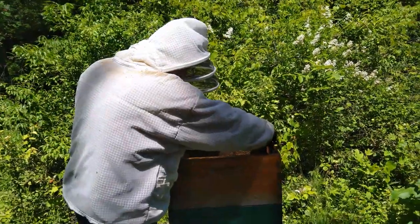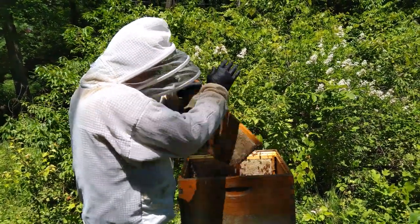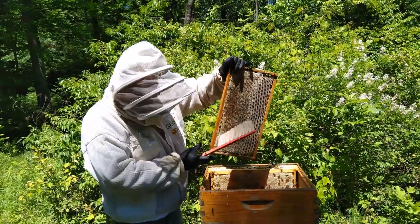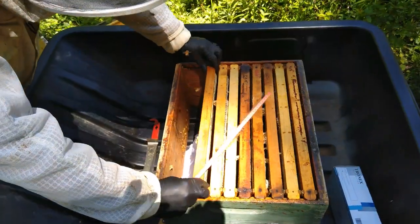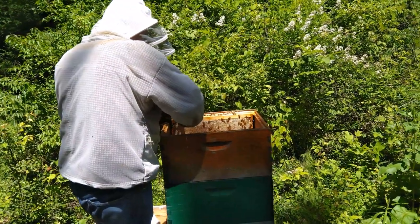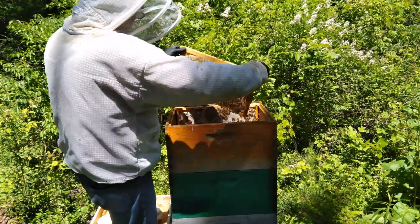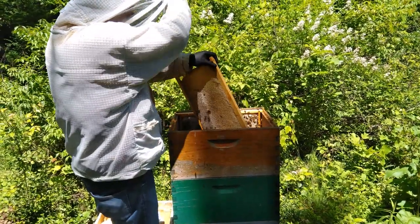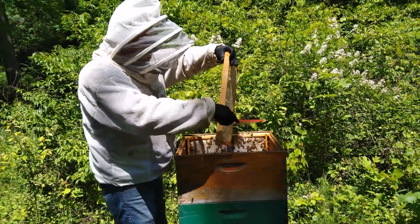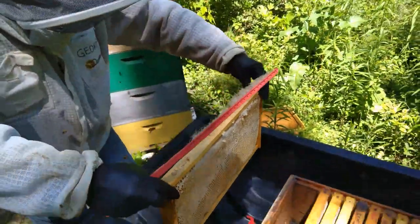First extraction this year — it's a bit late in the year, but the weather... getting back after using the pre-pallant.